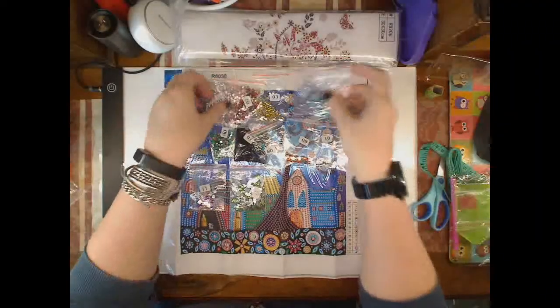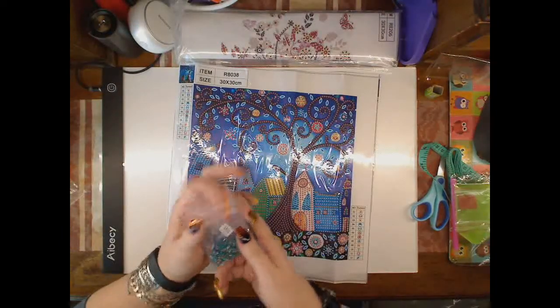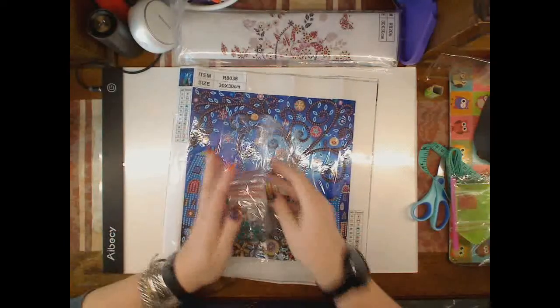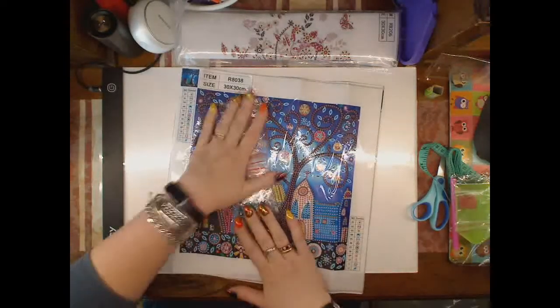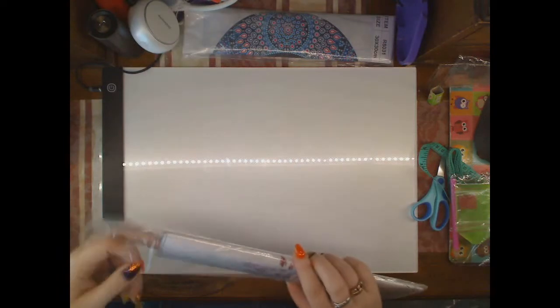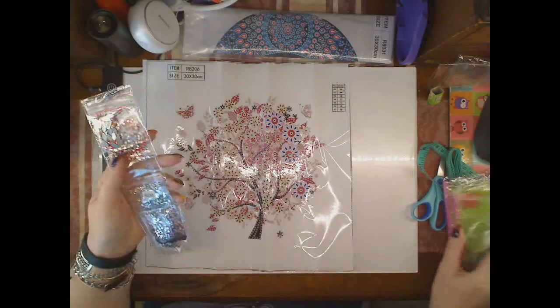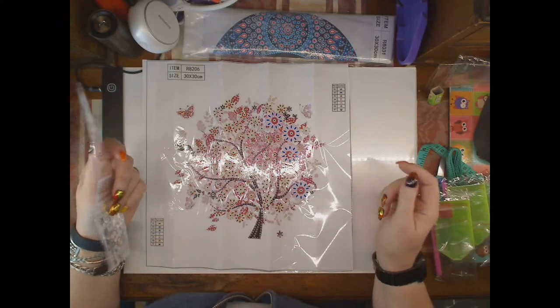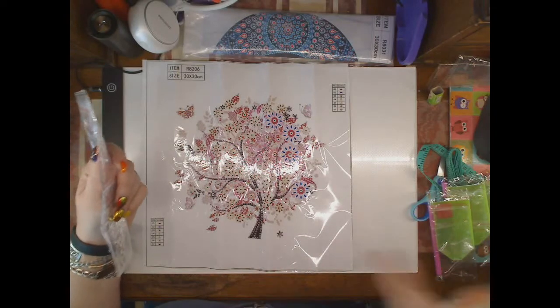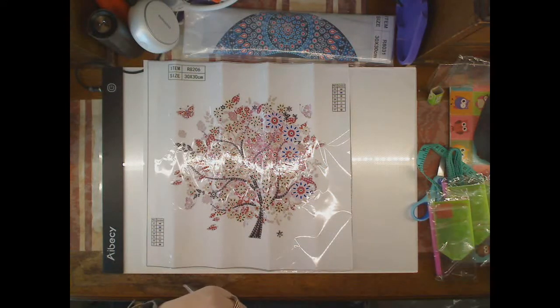Just to give you an idea if you haven't worked with special gems before — the normal drill pens are good for the rhinestones, but the larger rhinestones or beads are better with tweezers. This is one of the Four Seasons type trees as I call them — this is the pink version. I think I've got all the other Four Seasons colours in this small size too, and I think the idea was to have a collage of all of them, and then there was one that had all four seasons in one and slightly bigger.